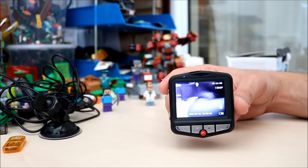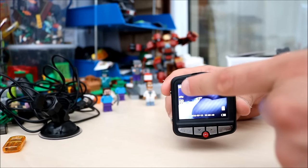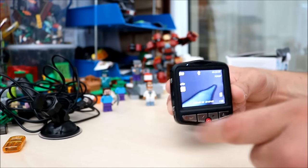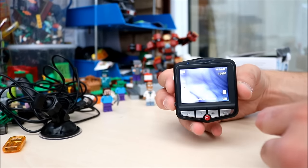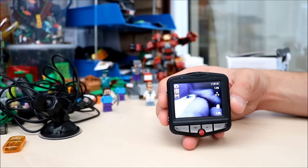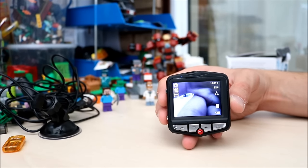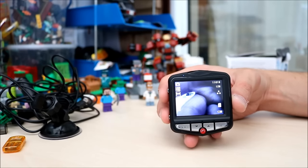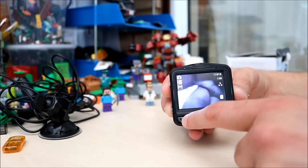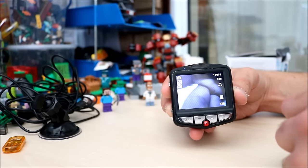Now at the moment we are in video mode. You can tell by the top left there — there is a little video camera icon. To change that you press the mode button once. Now we are in capture mode — camera mode. And to capture a picture, you just press OK at the bottom there, and it captures a picture.